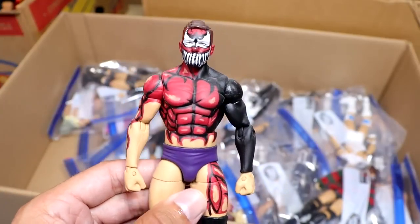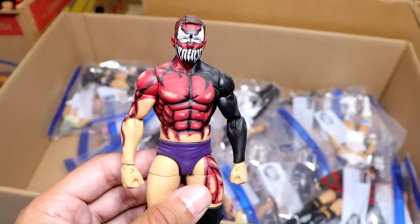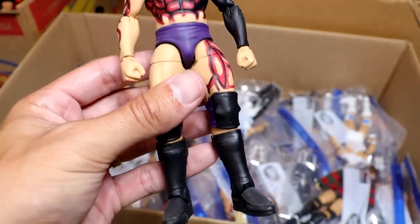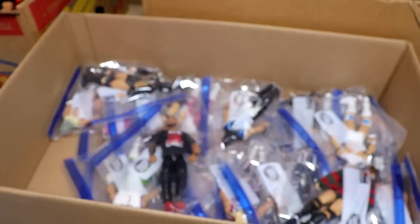Next up is the Carnage Prince Devit — or just Wrestle Kingdom. Is it Wrestle Kingdom 7 or Wrestle Kingdom 11 Finn Balor, or Carnage Fergal Devit, Prince Devit in the purple? This is a beautiful figure as well. He's worn so many great body paints over the years.